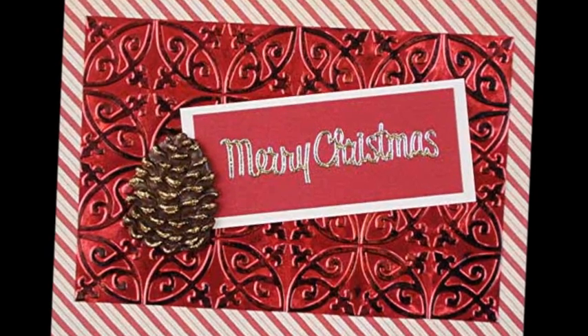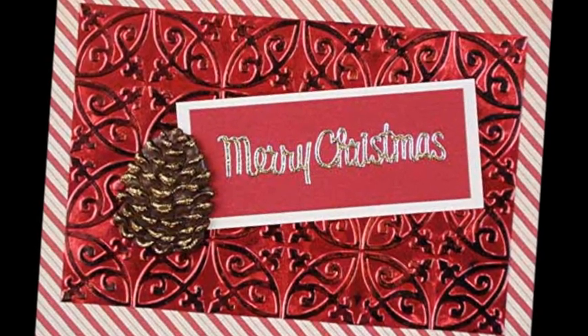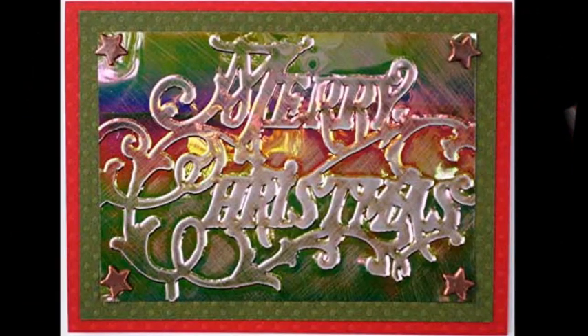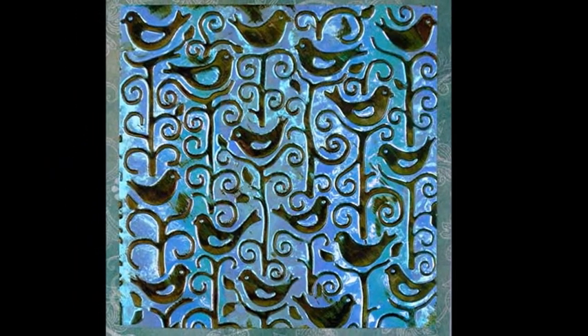For additional design options, add a peel-off greeting or rubber stamp a greeting. Embellish with glitter dots, glitter lines, metallic borders, or other peel-offs. Add ribbon, cord, charms, brads, resin shapes, die cuts, or other low-relief items. Dimensional stickers are a great focal point.